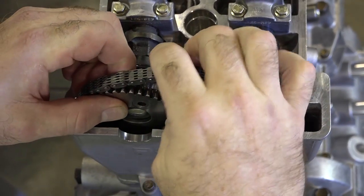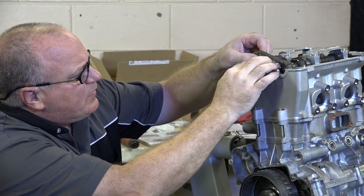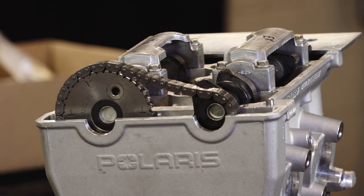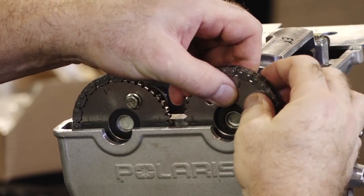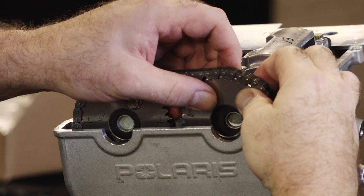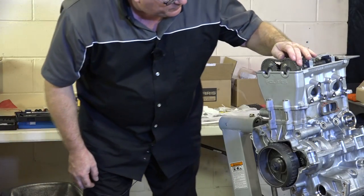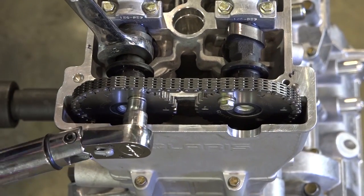Let's grab our chain, get it where we think it's going to be, and verify that you're at top dead center down here. Go ahead and get that top bolt in. With that one in place, let's go ahead and grab that exhaust gear. That was a little bit off, so move it over one tooth. We've verified our marks.